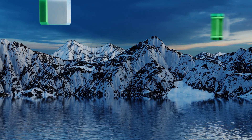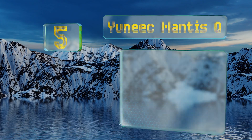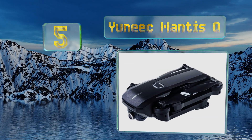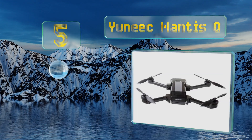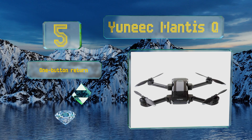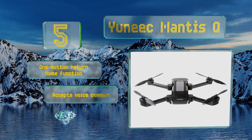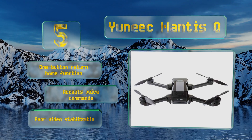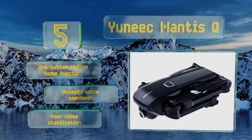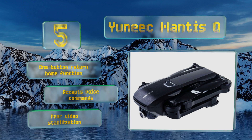At number five, if your focus is more on having a cool and compact model that's agile and tons of fun to fly rather than taking the best quality aerial photography, the Yuneec Mantis Q fits the bill. On normal mode it tops out at 14 miles per hour, but that jumps to a whopping 45 in sport mode. It's equipped with a one-button return home function and accepts voice commands, but its video stabilization is poor.